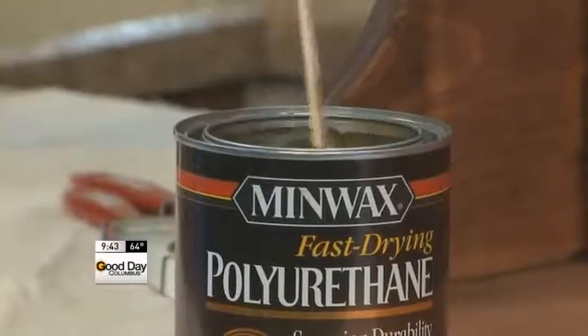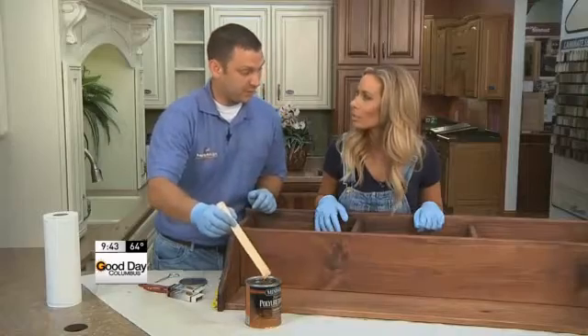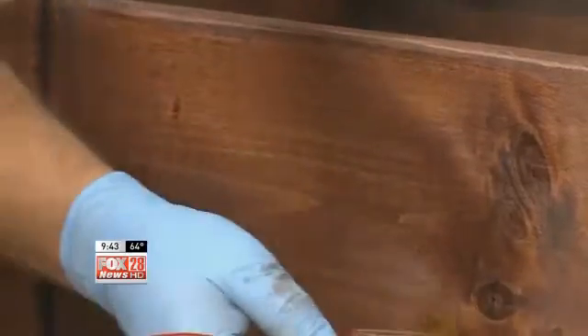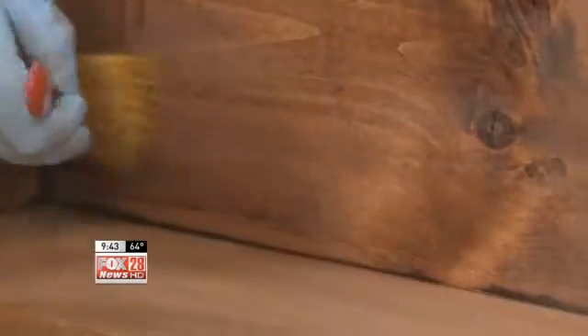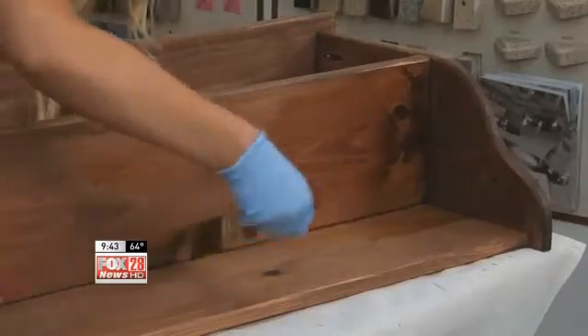You wanna make sure you stir it really well before you use it. Never wanna shake it, because that'll put air bubbles in the polyurethane — and air bubbles are bad. This is a protective coat; it's gonna protect all the hard work you put into this. Do nice, even strokes with the wood grain, and you wanna make sure you have proper ventilation because the fumes can be strong.